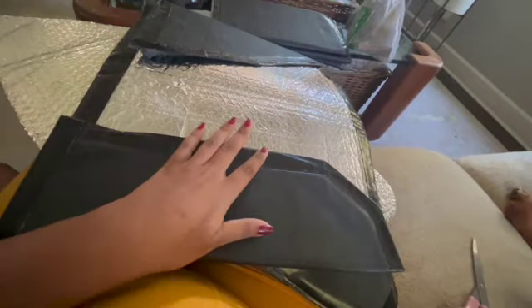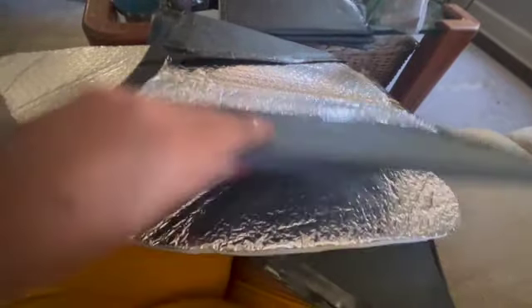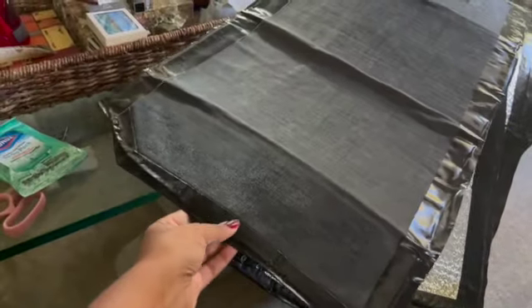It looks like there's some stickiness from the heat — you can see it's just from how hot it's been out there. It's not on every part but it's on some of them, so I'm gonna check them and wipe them down. I have some Clorox wipes and I'll just wipe that up. Then I'll show y'all what they look like when they're done, and then I'm going to install them back into the truck.